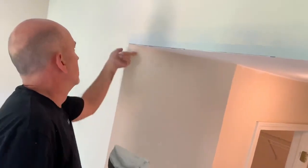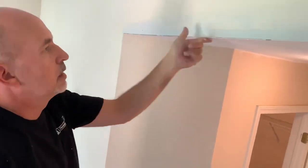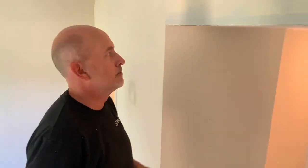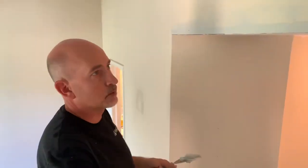What I've done is put a coat on and screened over it thin. I'm going to let that dry all the way and then hit it probably two more times, and that crack will vanish. You'll be ready to prime and paint and you'll be good to go.